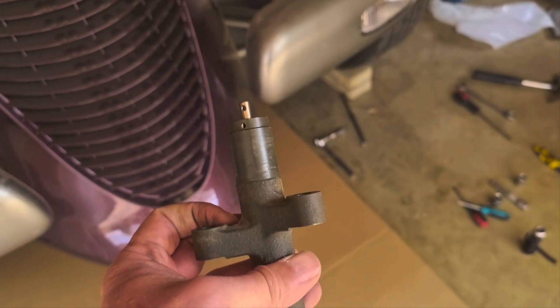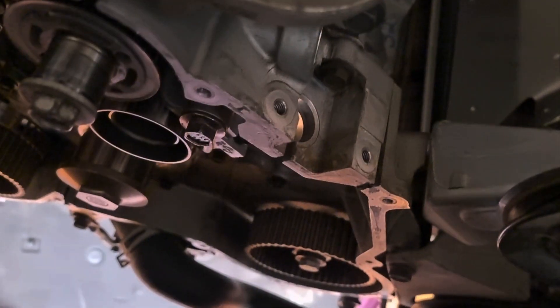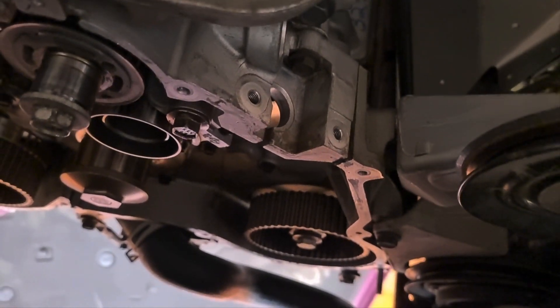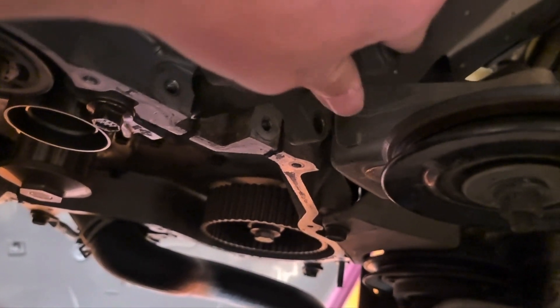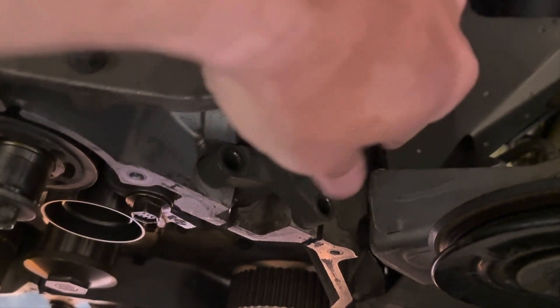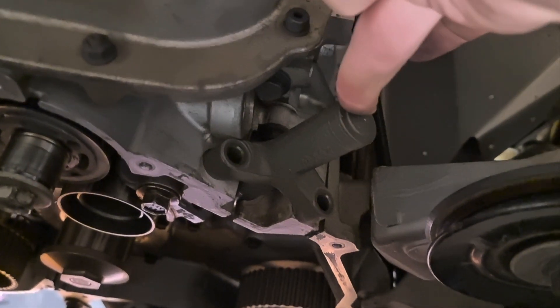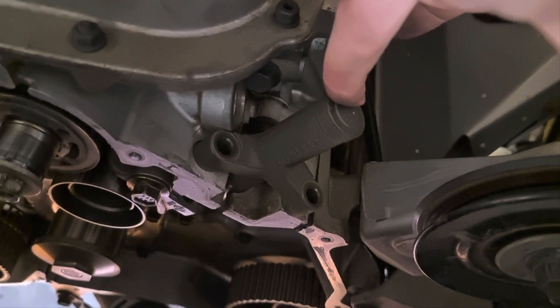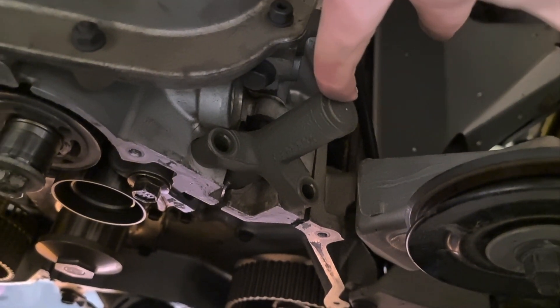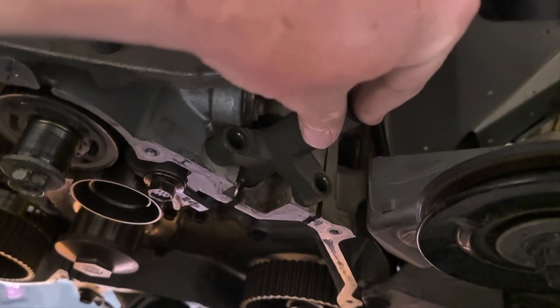Just to show you quickly where it sits on this car — this is specific to the 3.5 Chrysler. I'm lying on my back under the car. You can see it goes in there and it's got two bolts that hold it. It sits on the outside, so even if the timing cover is on, you can see that part of the tensioner on the outside.